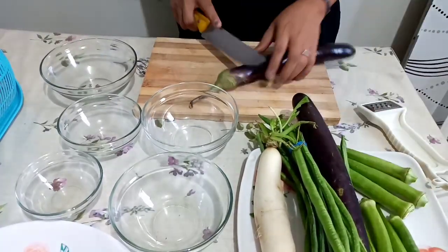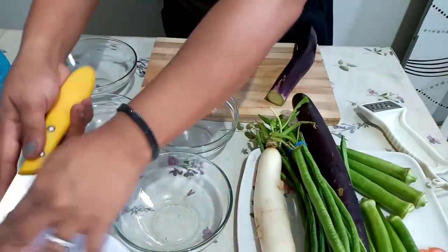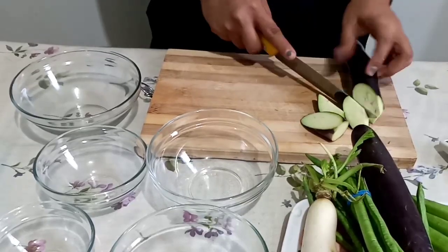While waiting for our pork to be tenderized, we are going to prepare our ingredients. We have here 2 pieces of eggplant sliced into about half an inch thick.